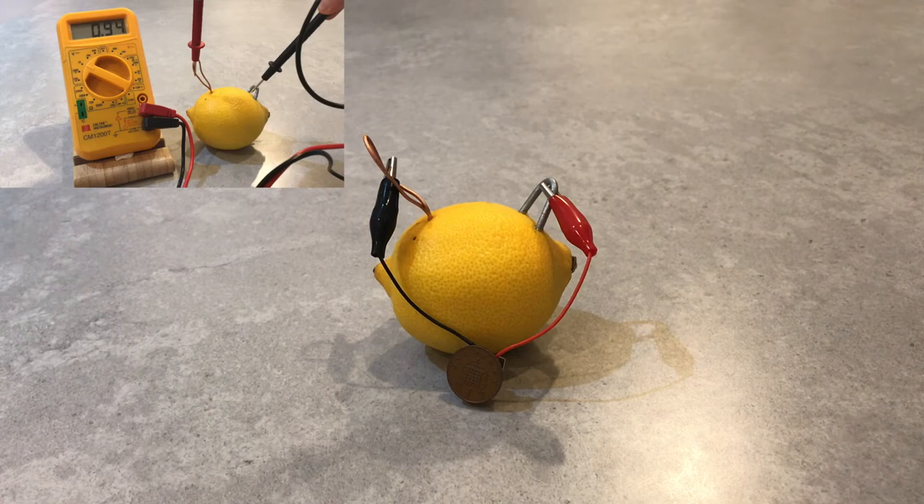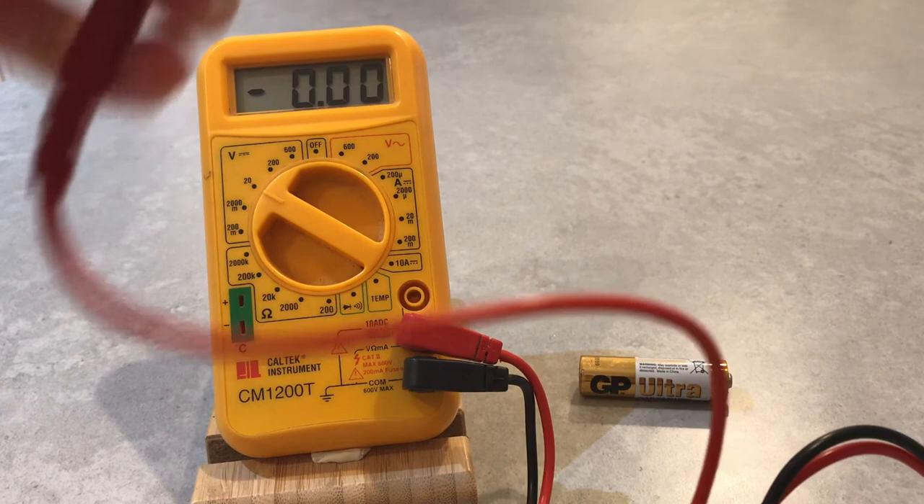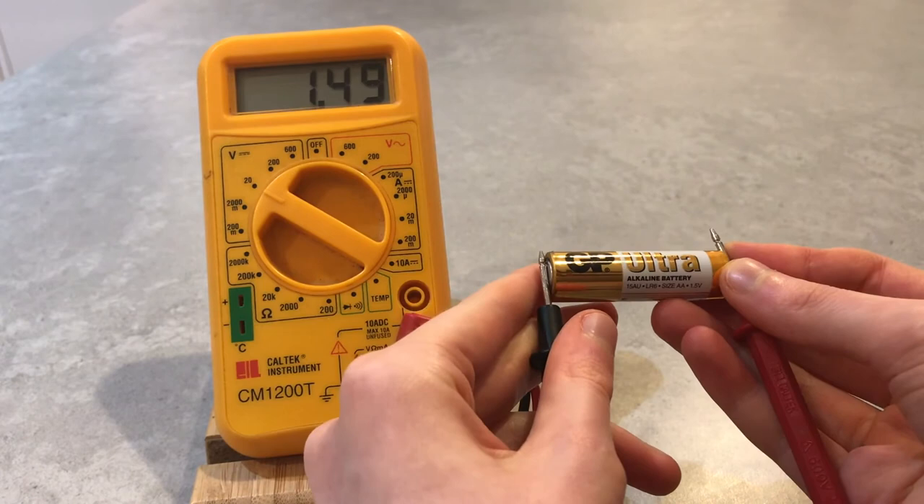So, who is our winner? Our clear winner is the lemon, beating the sweet potato by 0.04 volts. But how does this compare to a battery that we would use normally? This battery says on the side that it should have 1.5 volts, which is more than any of our contestants today.